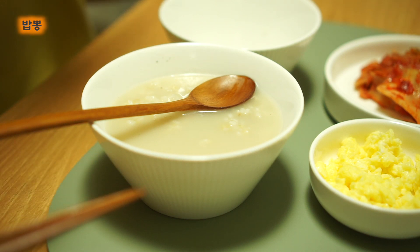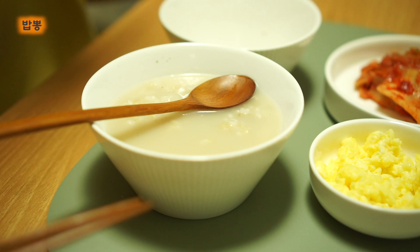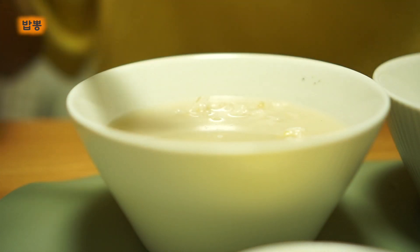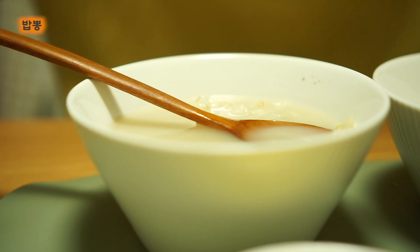I'm going to add a little bit of rice. I am going to add some rice. It's a good flavor. I'm going to add some rice.